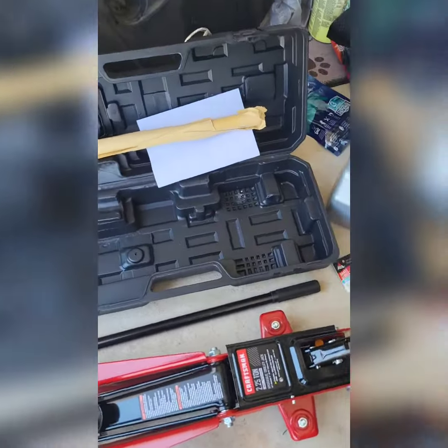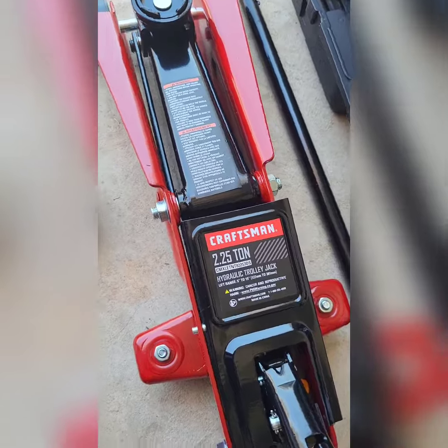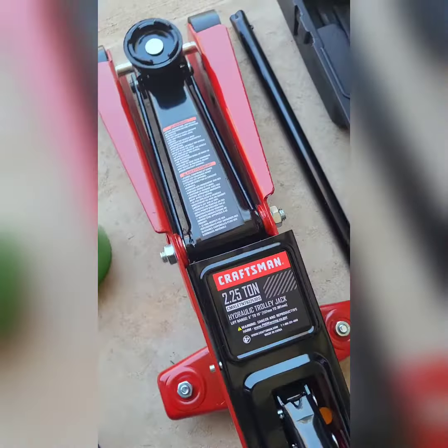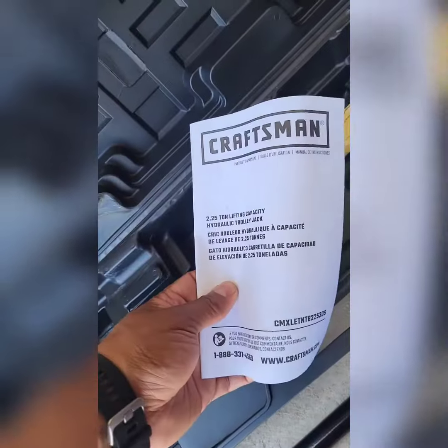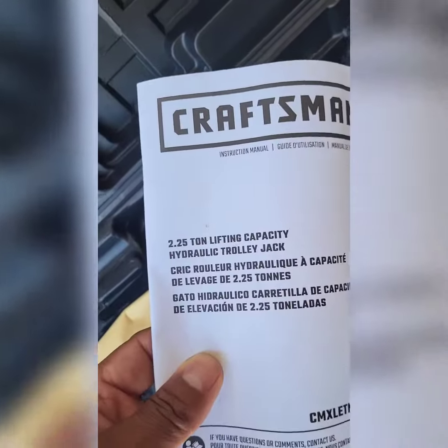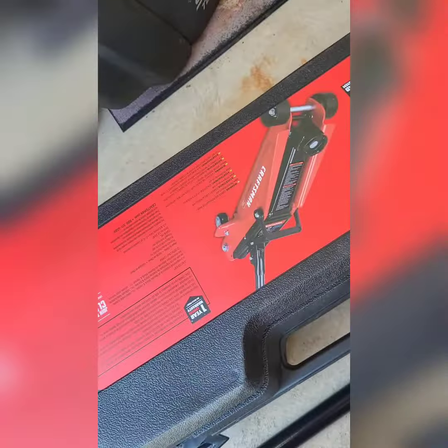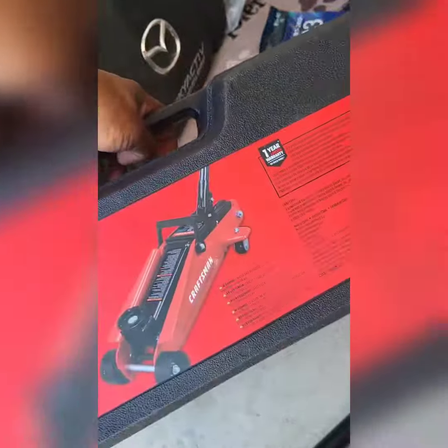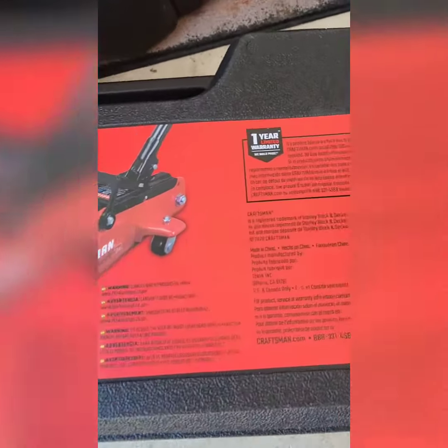I just got a Craftsman 2.5 ton hydraulic trolley jack. It came with instructions and I got it from Lowe's for about 65 bucks. It comes in this nice carrying case — I like that. We're going to jack up this SUV and see if it works.